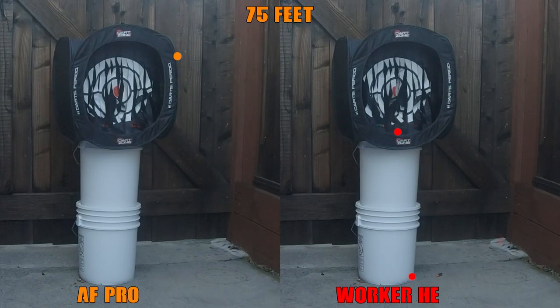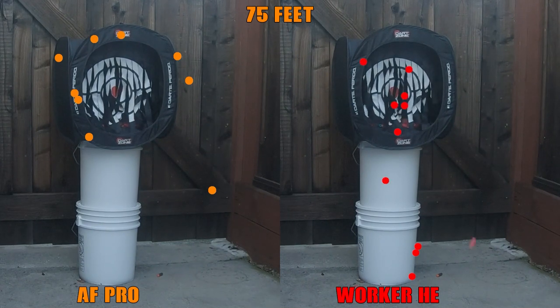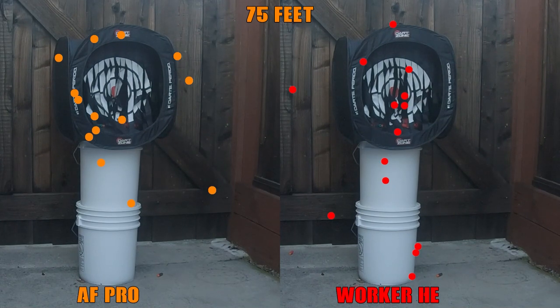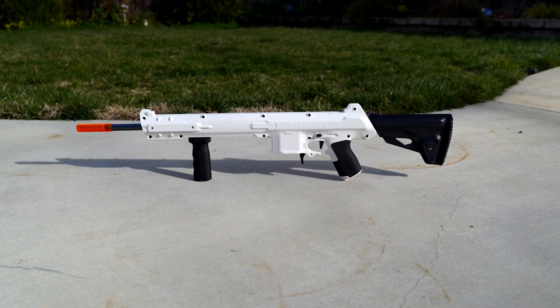The included SCAR barrel is definitely appreciated, but something that doesn't show up well on camera is that sometimes the blaster felt inconsistent in use. Some of that I was able to narrow down to worn darts at games, but even at home when using nice Worker HE's, the feeding wasn't always the smoothest, and some shots felt lacking because of it. This again may be me having a lemon, but still important to reference.